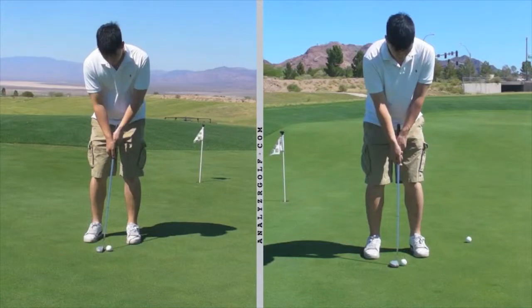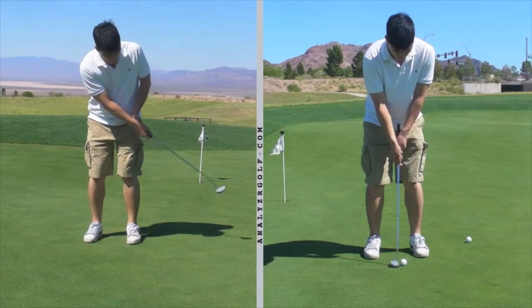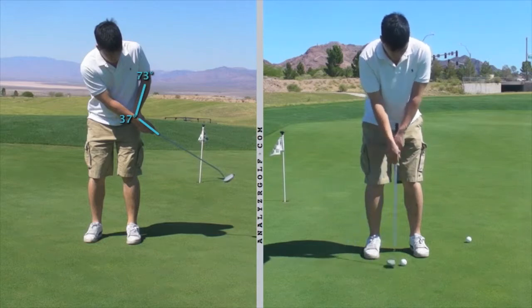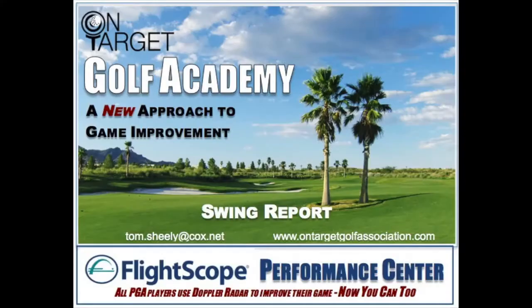Now let's compare your new stroke. On the right was after we worked on keeping the wrist from cupping — keeping the back of the left hand from cupping — and swinging the letter Y as a unit. Let's look again at the stroke on the left before we made that change. You can see the difference and how your left wrist really buckles right there. And your new stroke comes through very nicely. You can see how your left hand swung towards the target instead of stopping. On the old stroke, your left hand just kind of stopped right here. But you let that left hand swing out toward the target — much better.